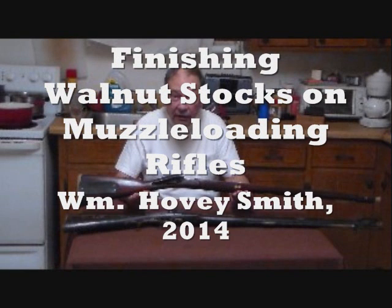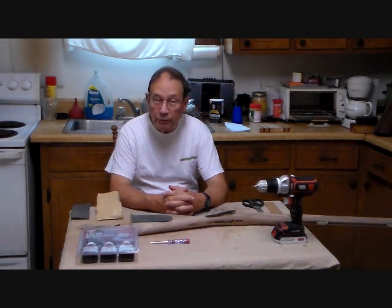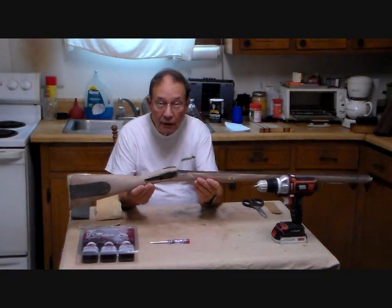Finishing walnut stocks on muzzle loading rifles. I'm William Hovey Smith, author of Extreme Muzzle Loading, and here we're doing the final stock finishing on a Brunswick rifle. This is Hovey Smith, the backyard sportsman, and today we're going to start the refinishing process on a walnut stock for a muzzleloading rifle. The stock we're working on is for the Brunswick rifle, which was the first large-scale percussion rifled arm in the British military.